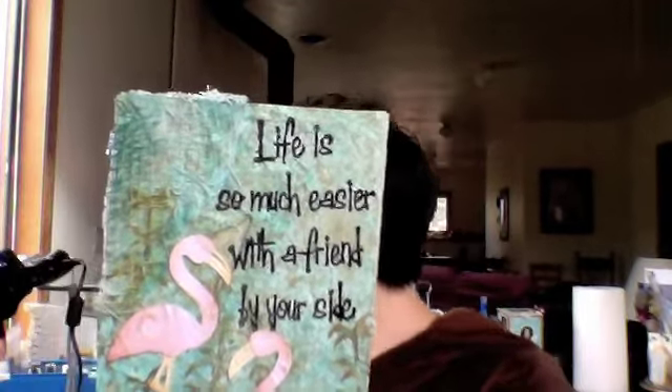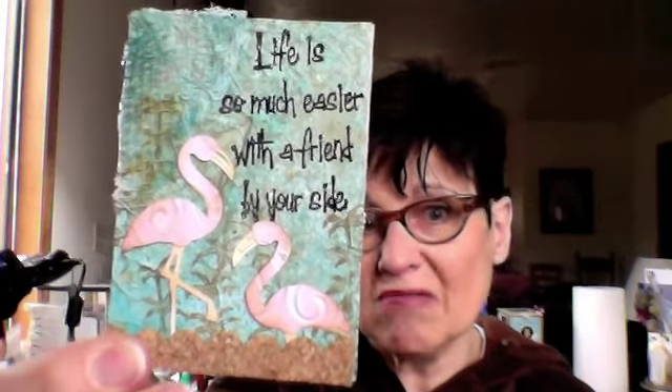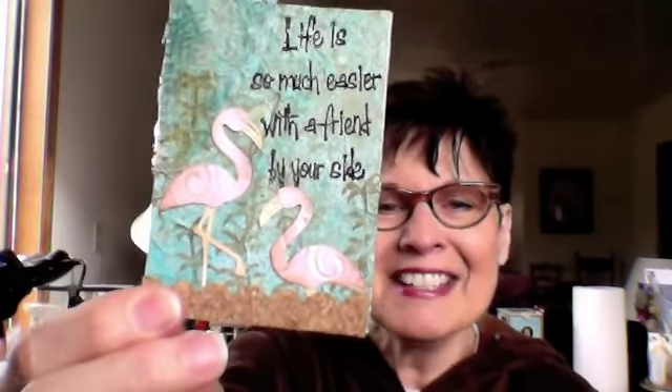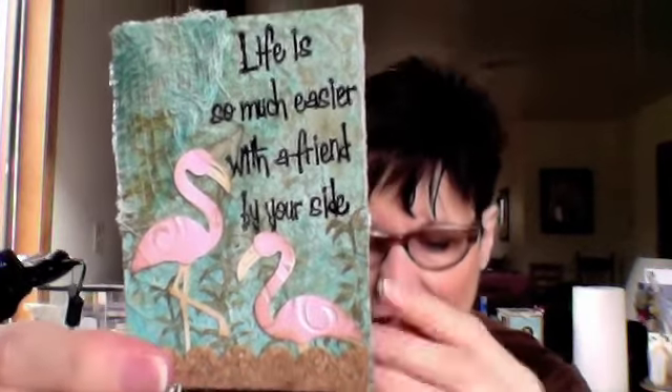I inked around the edges with — oh, I'm sorry — Vintage Photo. Then I took a little piece of cork from the cork I had for my bulletin board and punched it out with a Stampin' Up punch and it worked really good. It might need some tin glue, or I may have to use the punch to sharpen it up again. But this is sticky back, so that was good.